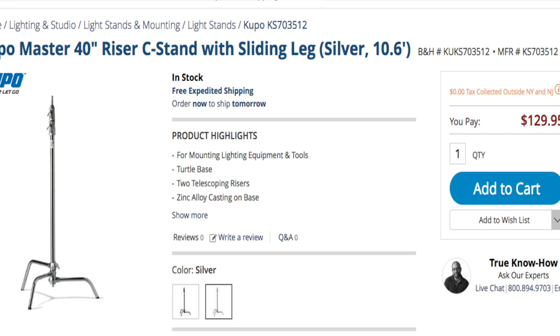I use the Kupo C-stands for all my lighting equipment. They're really heavy duty, real sturdy, and I think they're going to last me for a long time. But again, this is a 5/8 stud, and the Mola Setti doesn't accept a 5/8 stud.